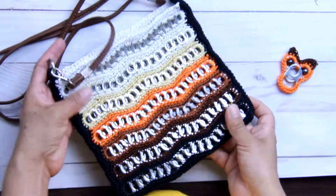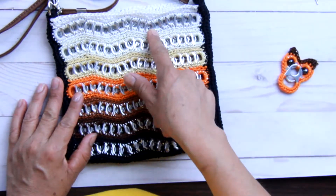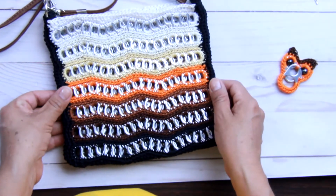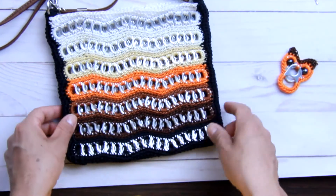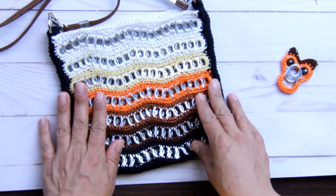Hi friends, today we're going to do this bag that's made with a zigzag stitch. I call it that because it goes up and then down, up and down, and so forth. I also consider this to be the perfect project because I had several leftovers of yarn, so I decided to combine them. I will highlight the end result. I hope you like it, and here's the tutorial.